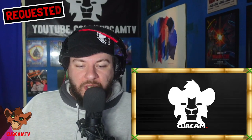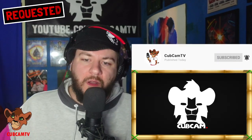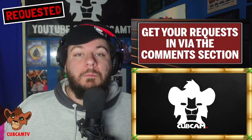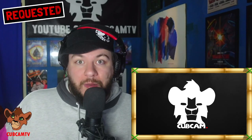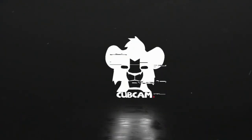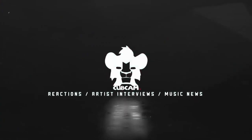Hopefully you guys did enjoy this one. If you did, please make sure you are hitting that subscribe button on the right hand side of the page, turning notifications on, leaving a like, leaving a comment, all of that good stuff. Do remember as well to get your requests in via the comment section down below — let me know what you would like to see me react to. That's what this whole series is all about — bringing my production knowledge and analysis to tunes that you want me to. That's it for me, we shall see you all next time. Peace. Make sure you subscribe to the YouTube channel right now — Cub Cam TV, stay locked.